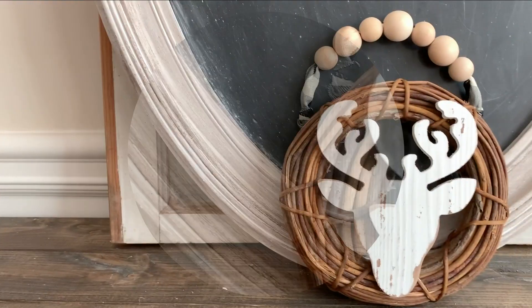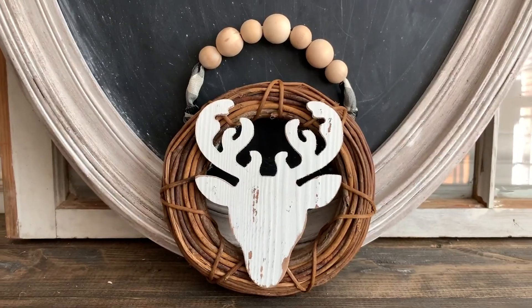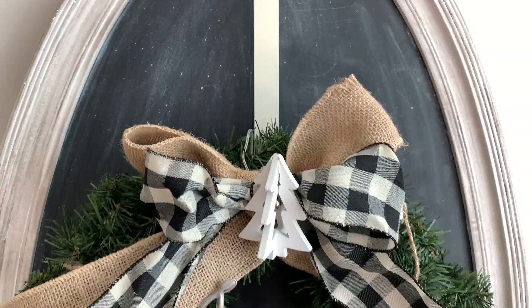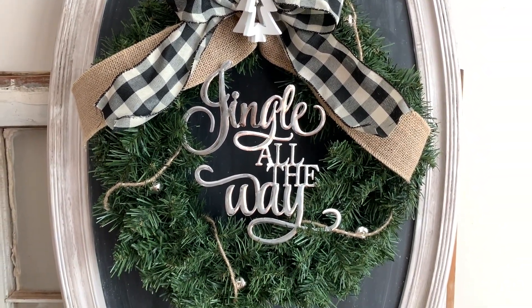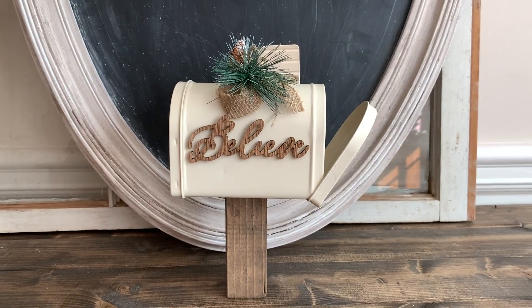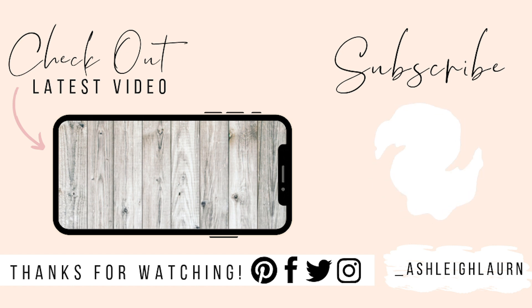I'm so happy with how all three of these DIYs turned out. I literally made the smallest tweaks to each one, and if you already have a wreath or a mailbox you can totally transform what you already have. I hope you enjoyed this video — if you're not on my email list, get on that because I have a special offer coming. You can also grab my top five power tools PDF linked below, subscribe to my channel, and check out my latest video. I'll see you in the next one!